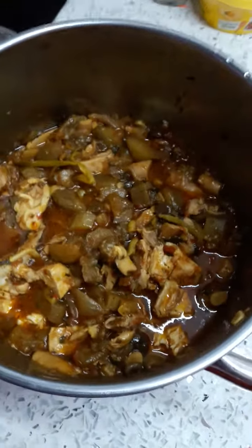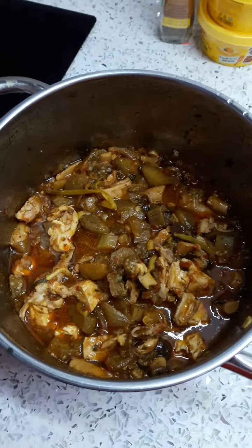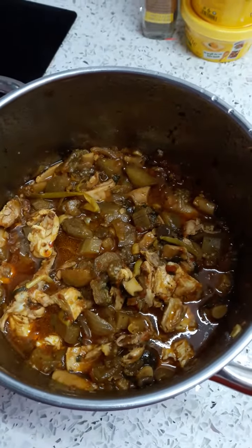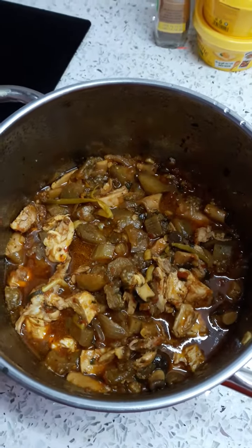Here we've got another doozy — that's two in a row, some sort of a record. This is a Mediterranean style chicken stew.